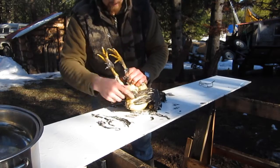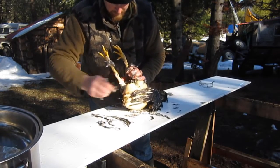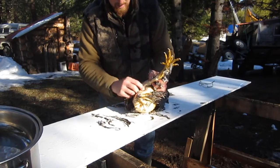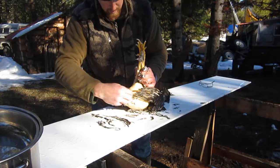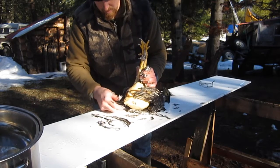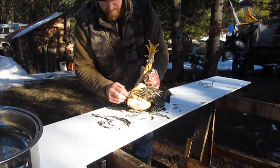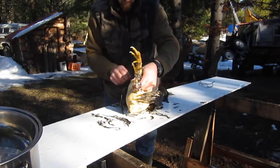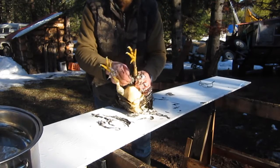There are a lot of videos out there on butchering chickens, but this is just how I do it. The chickens were out in the yard so I just took the .22 and shot them in the head. Sometimes I use a butcher cone.